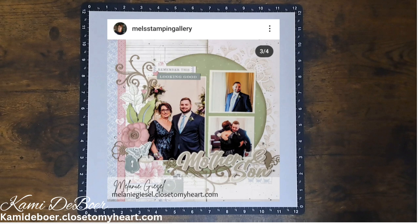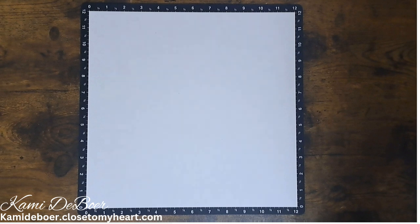Hey, welcome back to Crafting with Cammie. Today I will be scrap lifting a layout from Mel's Stamping Gallery, and she actually scrap lifted from Erin over at Crafty Concepts with Erin. So I'm scrap lifting a scrap lift.